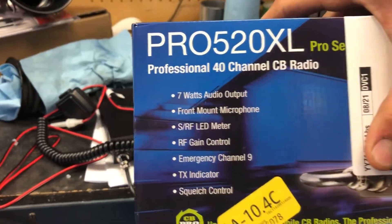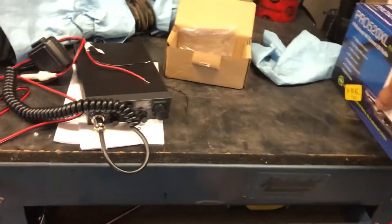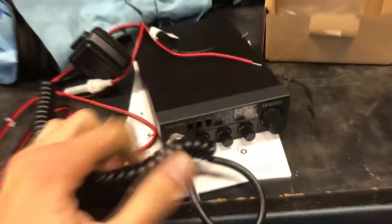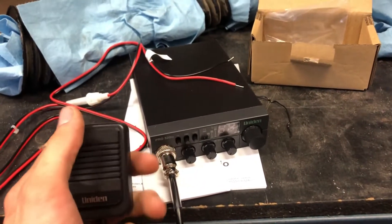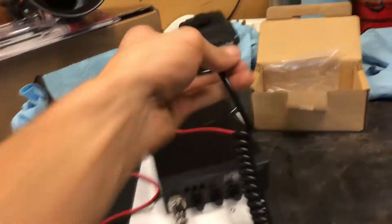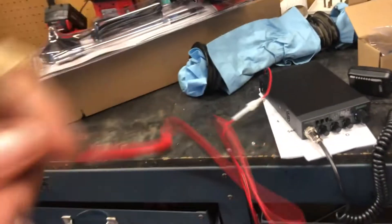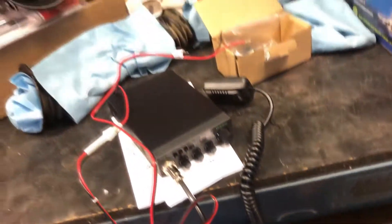This thing was 70 bucks and I got fast shipping. Here it is — really small. I'm gonna throw it under my steering wheel area. It's really nice and simple to get power; all you got to do is just run this to your battery and you got power.